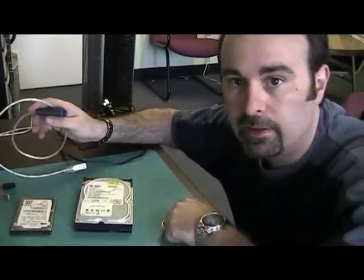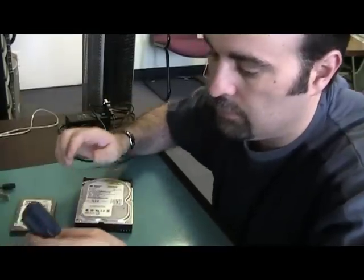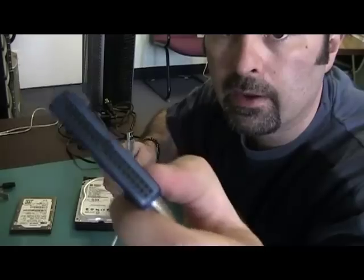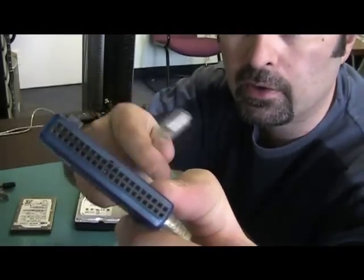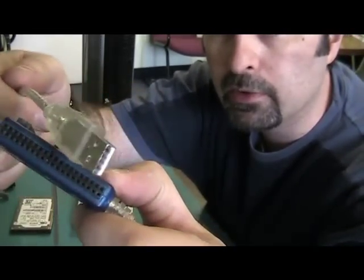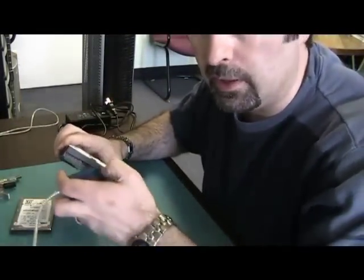So depending on which one it is, you want to get the correct adapter — it's an IDE or SATA to USB adapter. For the IDE one, it'll have this type of end to plug into the hard drive and a USB on the other side to plug into your computer. So you take this cable and plug it in here.